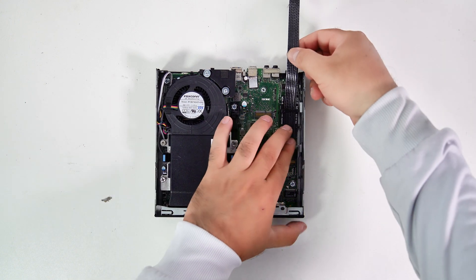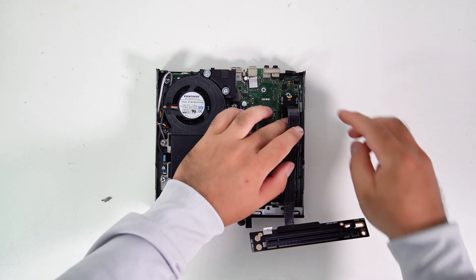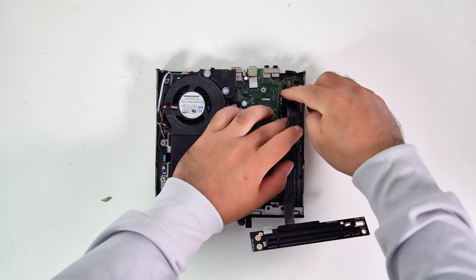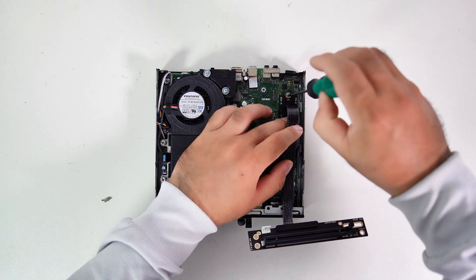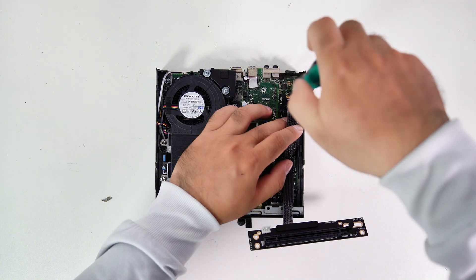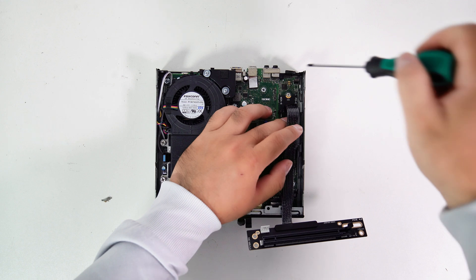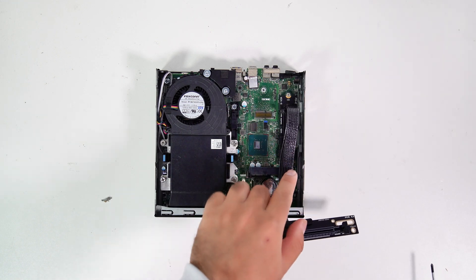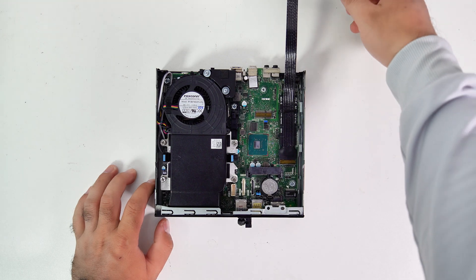Now let's install this adapter into the PC via the M.2 slot. There are many types of cable orientations for M.2 to PCIe X16 adapters, such as right or left 90 degree angles and straight line adapters like this one. I recommend choosing a straight line M.2 adapter because it will be more convenient to install on any PC, unlike left or right 90 degree cables, which can be more challenging to install on M.2 slots that are very close to the chassis.